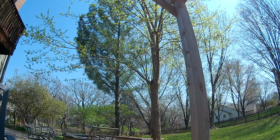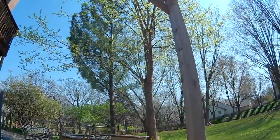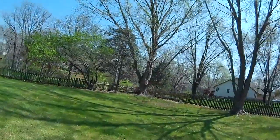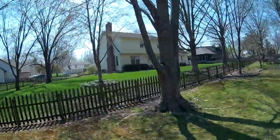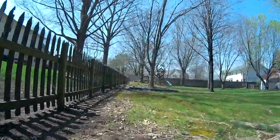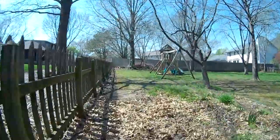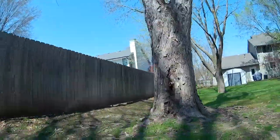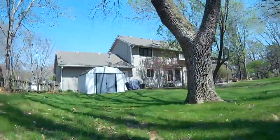As we're sitting here on the table, notice there is a slight breeze — the trees and branches are slightly moving. We're going to have a little bit of an awkward start, but we're going to start out with the cruising. This flight is on the RDQ 2S 525 milliamp battery, and it's going to be a mixed flight of cruising and slightly more aggressive flying.